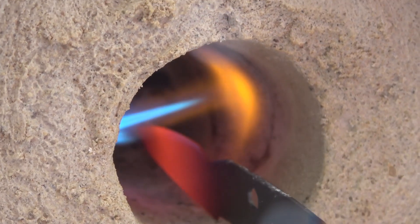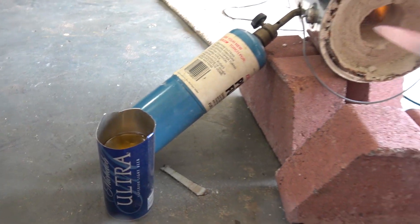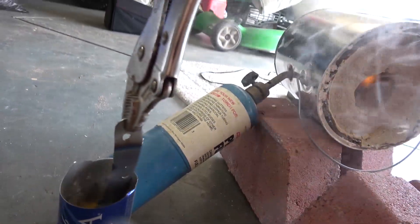So stay tuned for my next video — I'll show you guys how to make a knife using an old saw blade. Until next time, take it easy guys.